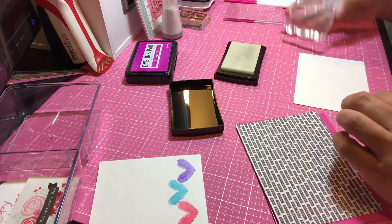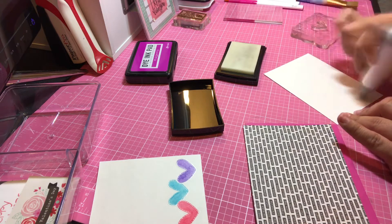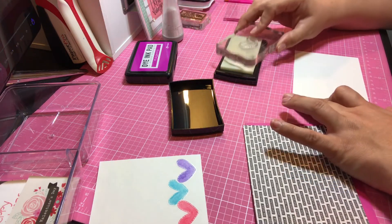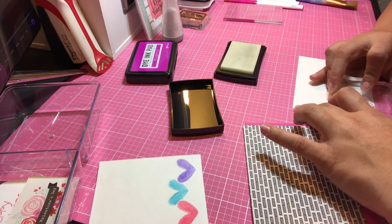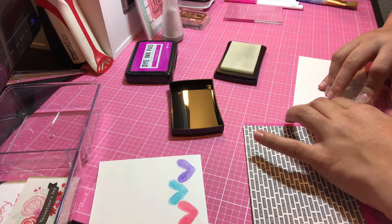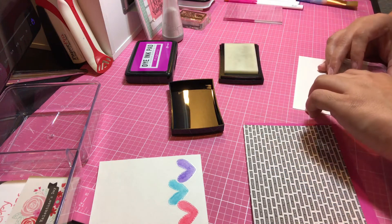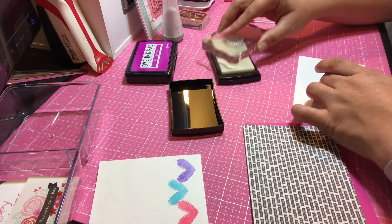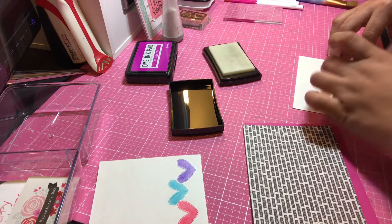So let's get started. Before we begin, let's use our EK Success Anti-Static Tool — this just avoids the embossing powder getting stuck. Let's use our grid to help us. We're going to do our first heart here. I'm using watercolor paper because we're going to be using a watercolor technique. Then we're going to do one in the middle and one on the side. It doesn't have to be perfectly spaced out.